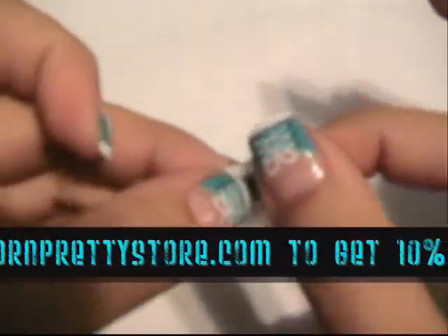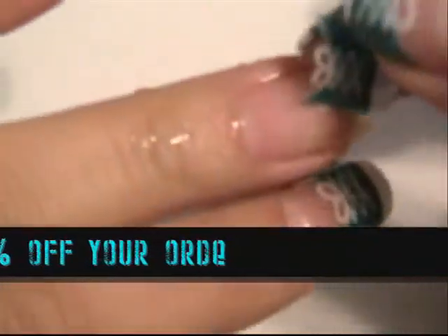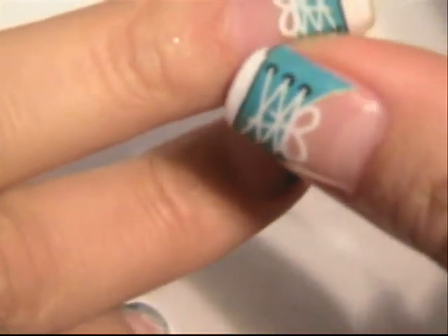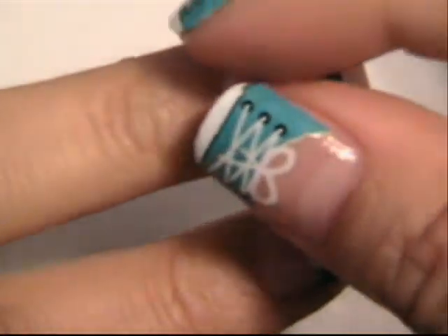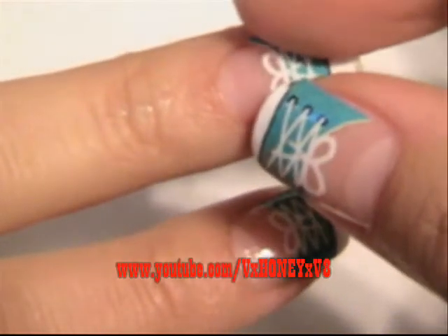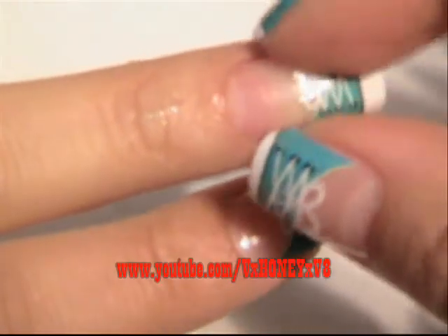Once this is wet, you're going to see that this decal will come off of this white sheet of paper. You're going to take it and stick it onto the nail and then you're going to shape it to the way your nails are shaped. I try to get all the little bubbles out. You can see that it's pretty easy to manipulate it and move it around. You don't have to be worried if you get it on there and it's not exactly how you want it to fit.